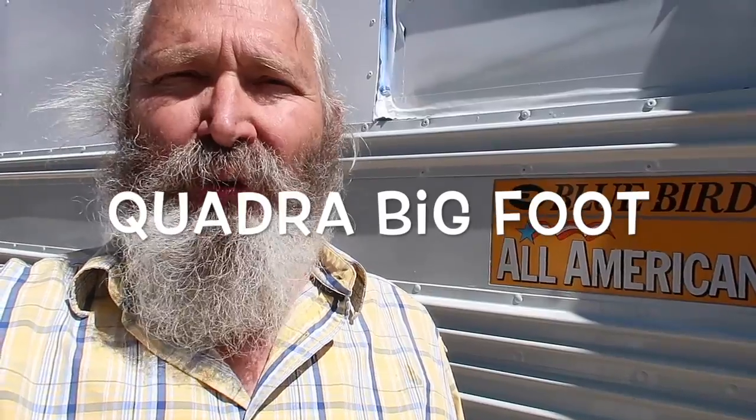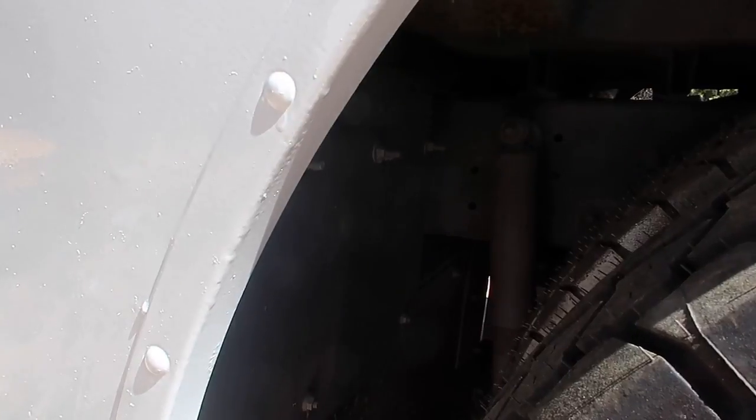Good morning! I am starting the process — I'm going to try to document this a little bit for you — of putting on my levelers. My levelers came from a company called Bigfoot. Today I'm going to start that process and show you a few things as I go along.